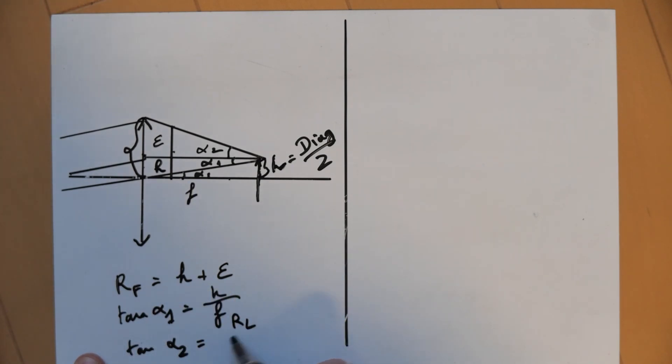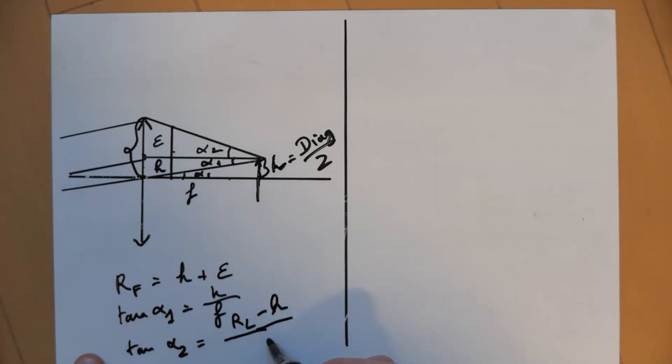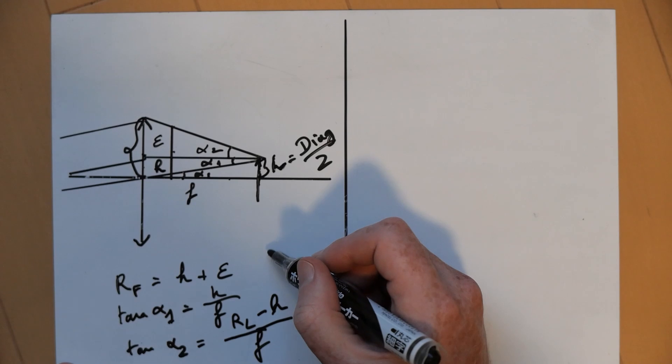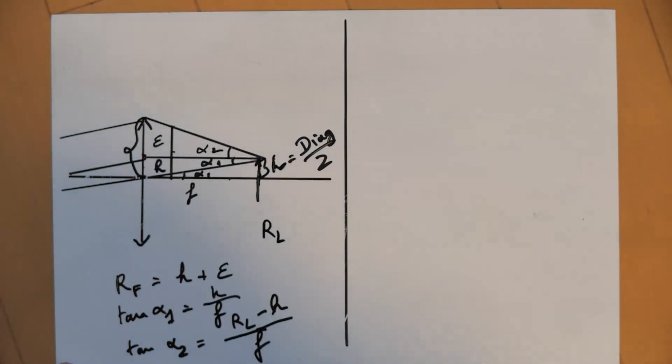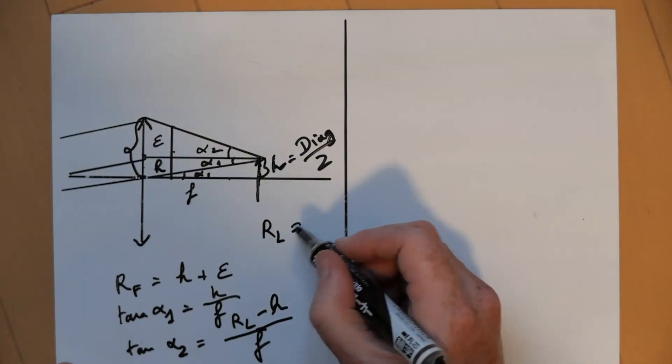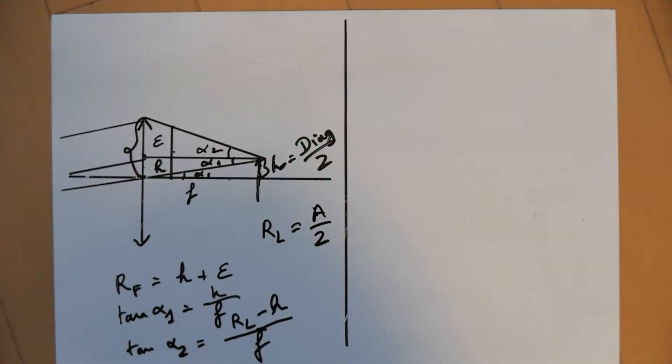Also to note: the radius of the lens is actually half of your aperture, so it's aperture over 2. So we have those basic quantities identified to find out what the height of my filter needs to be.